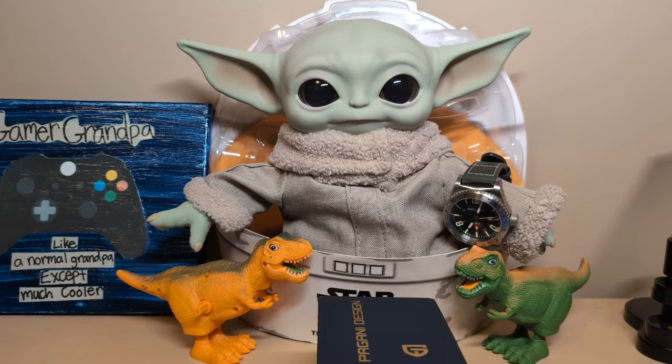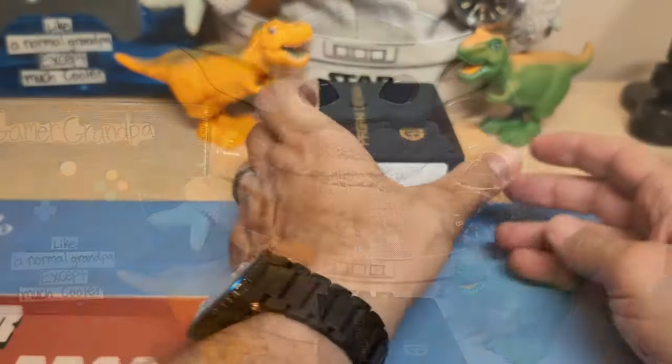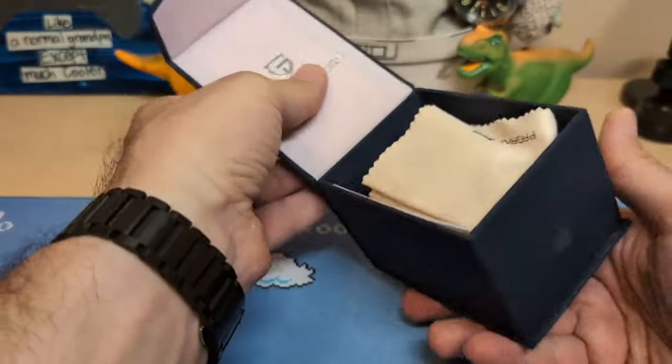Grogo is upset with me — I took him to summer camp and on the way we stopped at Pella, Iowa for lunch. When the waitress handed me the bill I told her to split the check because since we're in Pella, we're going Dutch. Alright, let's take a look at the watch — it comes in this typical Pagani Design snapper box.